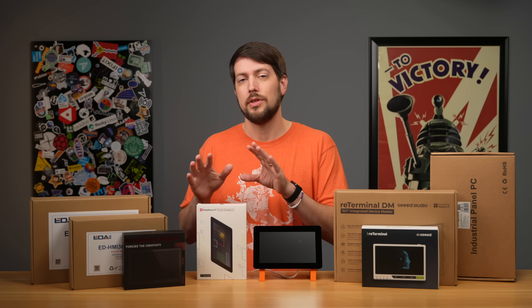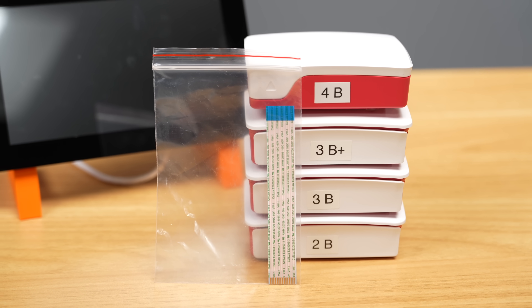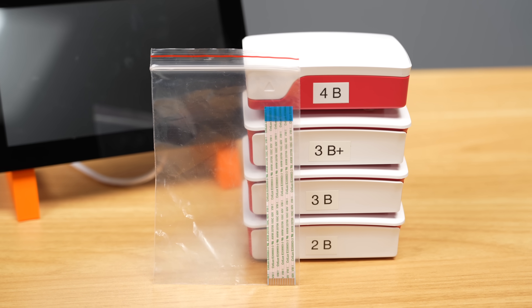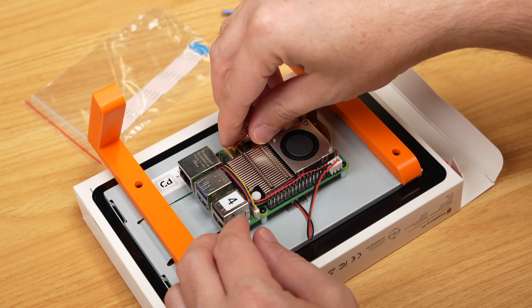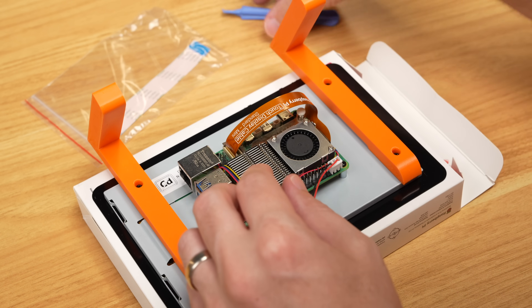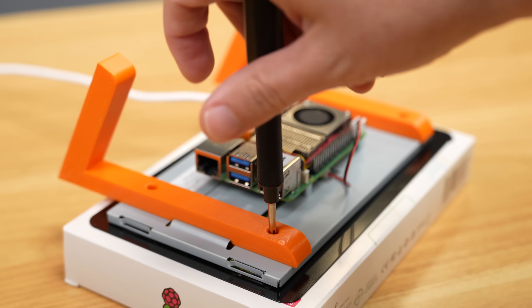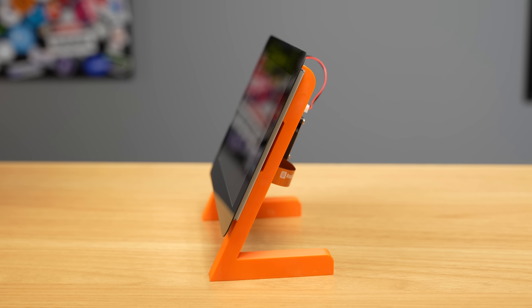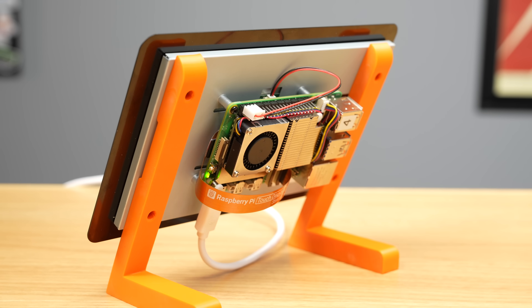The touch display comes with two FFC cables — one for Pi 5 and another that works with every Pi generation back to the B+, except for the zeros. To connect it, you plug the power plug into the GPIO and the display cable into the Pi's DSI port. Then you can mount the Pi directly on the back with the four standoffs, and after attaching the legs, you have a tidy little Pi all-in-one.